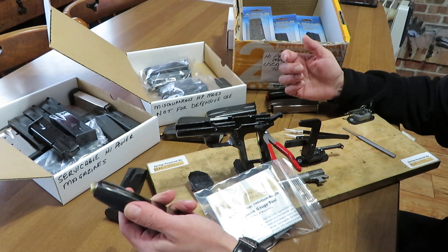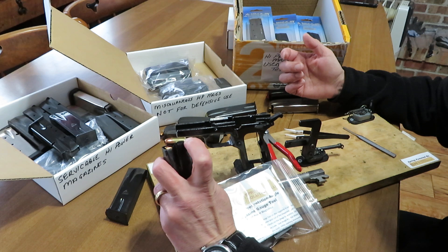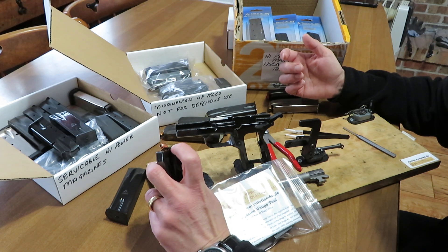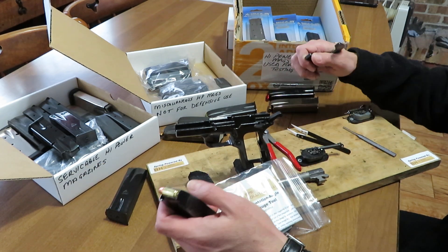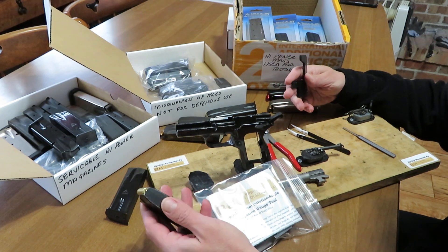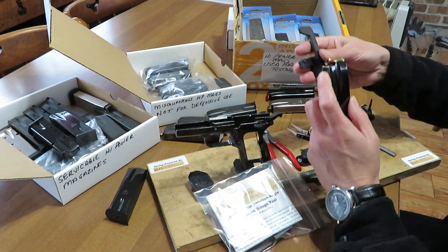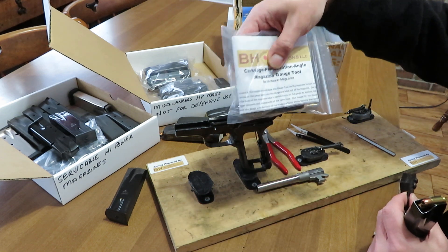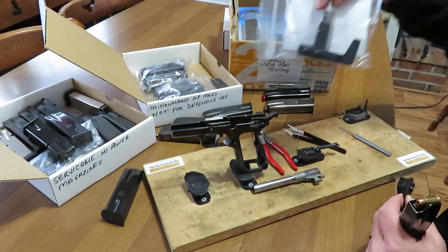After 10 years loaded, I thought that was not bad. The feed lips on the magazine I retired had also started to allow the cartridge angle to become inappropriate. I want to show you a product BH Spring Solutions has, which makes testing this matter much more sophisticated in terms of your ability to assess it. This magazine gauge tool comes packaged with excellent, concise instructions.